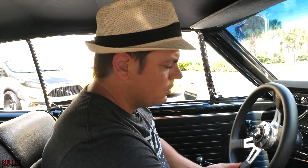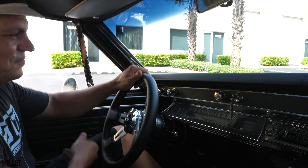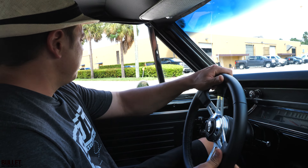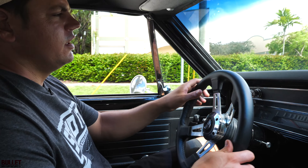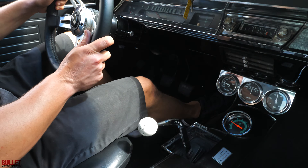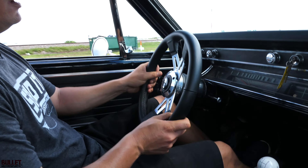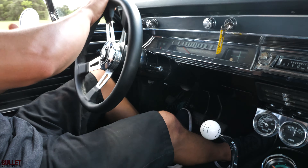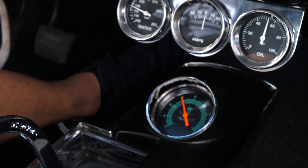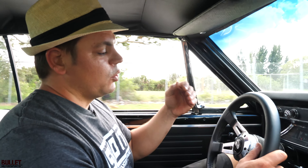Clutch is heavy — it's definitely a performance clutch. Feels really good. Let's turn right on Ravenswood and test her out. Clutch is heavy, feels really good. Shifting into second — you can feel the torque. Turning on 36th Street. Clutch feels really good, it's really heavy. Shifting into second — smooth transition. Power. You can feel the torque from this motor.